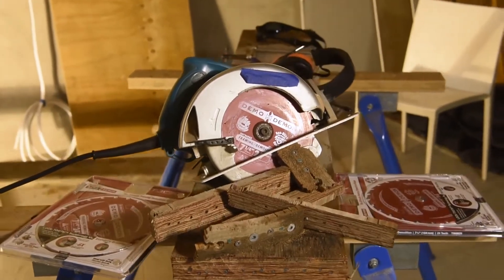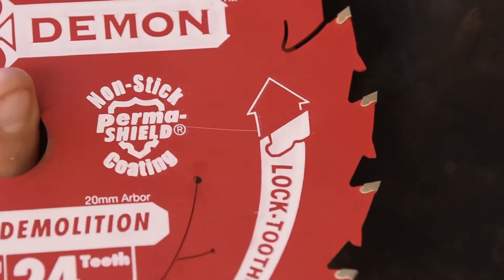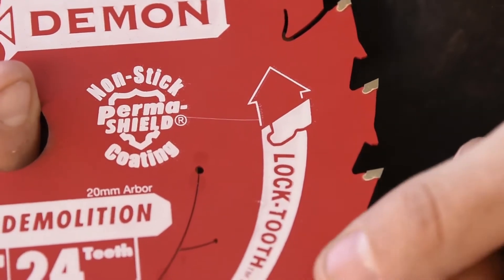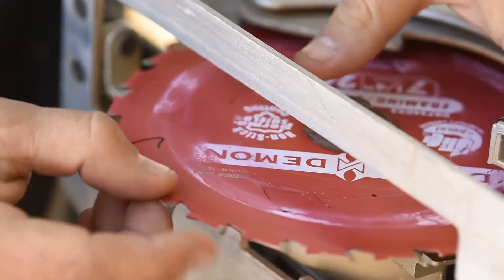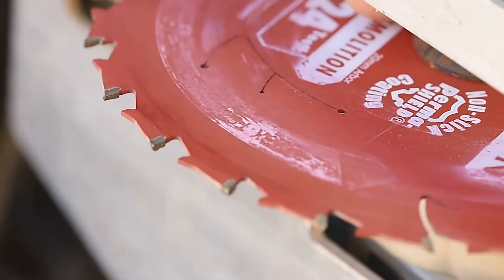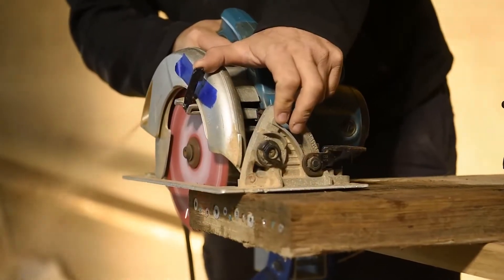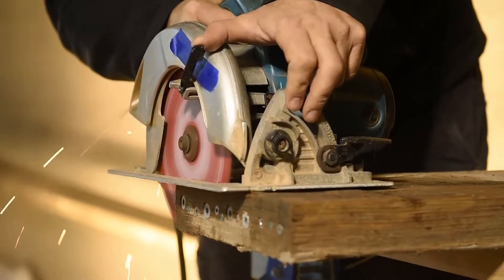There's a pile of features on this one that make it a bit of a standout. We've got the ultimate life and durability with the lock tooth technology — this gives you the strongest tip-to-blade-body connection, stays sharper, and it's got a high density carbide for the teeth. We've also got the pyramid tooth technology and clean and smooth cutting with laser cut stabilizer vents.